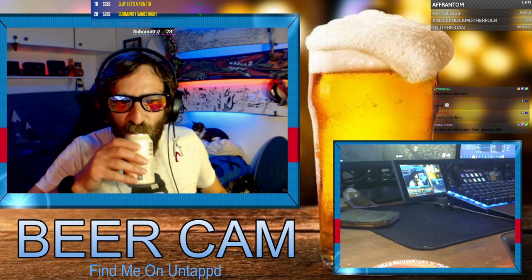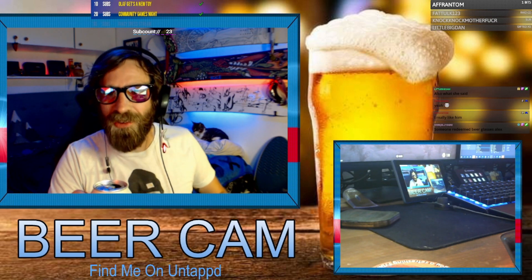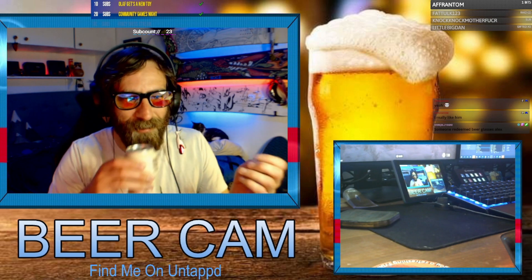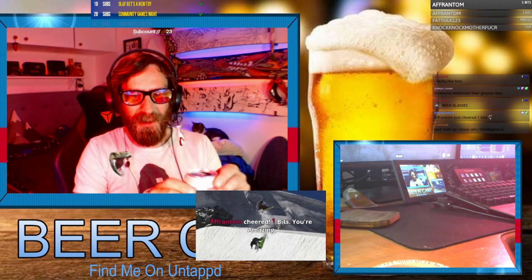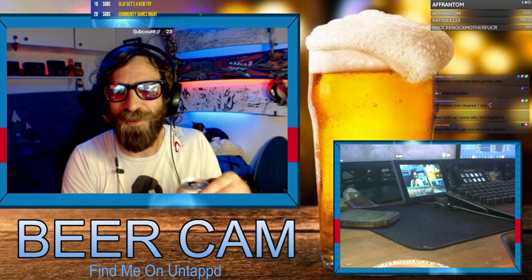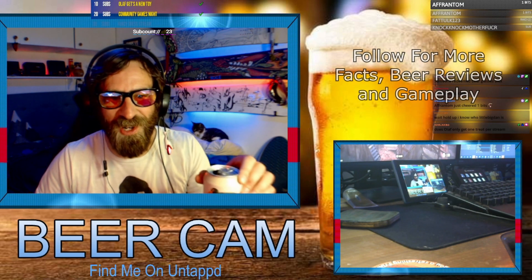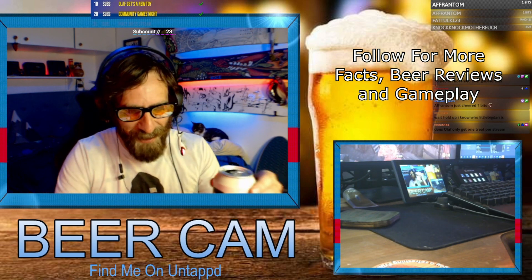It's got lime coming off it, definitely lime — that's awesome. Let's give this a try. It's got a lime flavor to it as well, lime at the front, yeah it's limey. Maybe this would go really good with Mexican or something because of the limey flavors. I think that's really good, I like it.